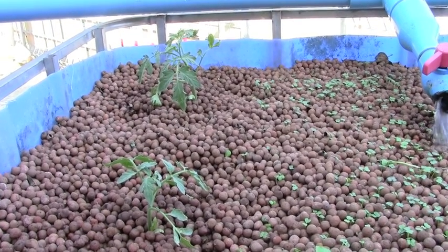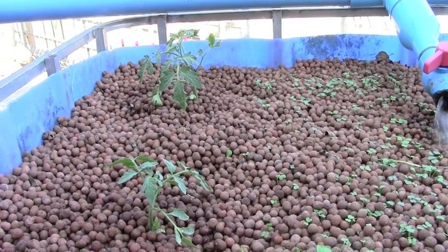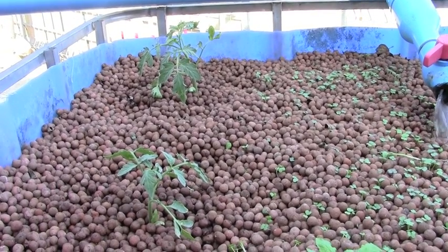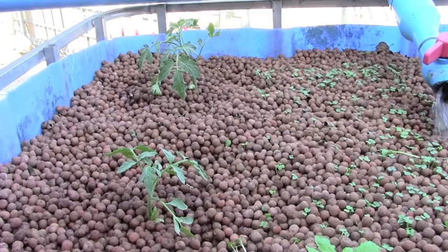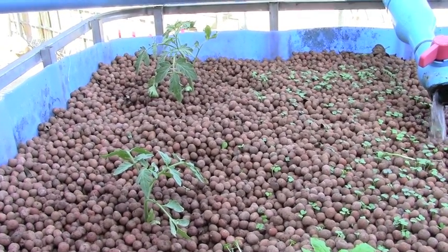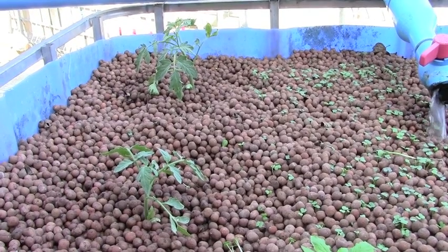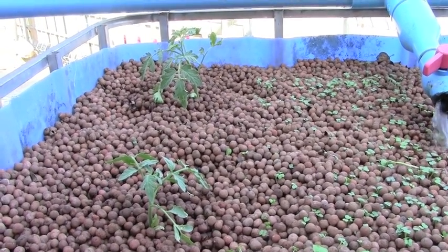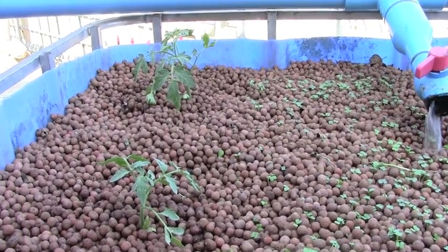Hey guys, I just transplanted the purple Cherokee. Today is February 13th. They were ready to go so I pulled them out of their starting pots and placed two in the aquaponics and five in the hydroponics. I guess I lost a couple plants — I had more. Or maybe they were stolen. I had them sitting out on the street, so maybe some curious fellow decided to grab one for himself. In any case, doesn't matter. I've got enough to go around.